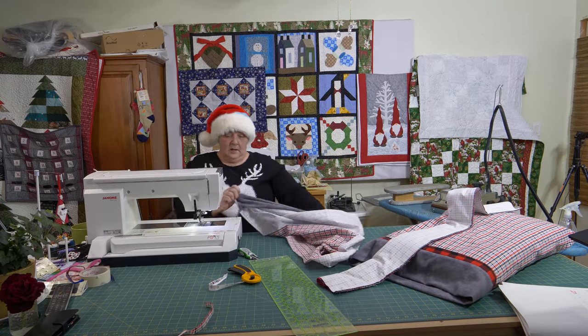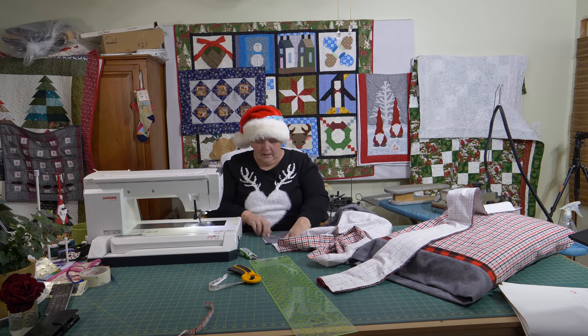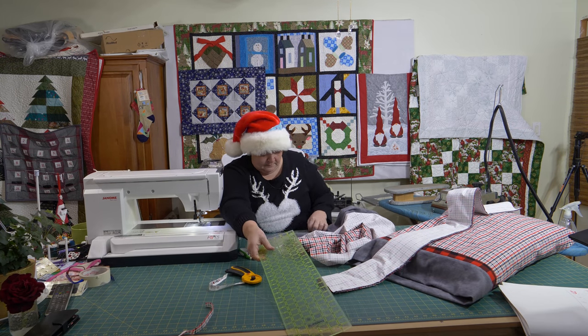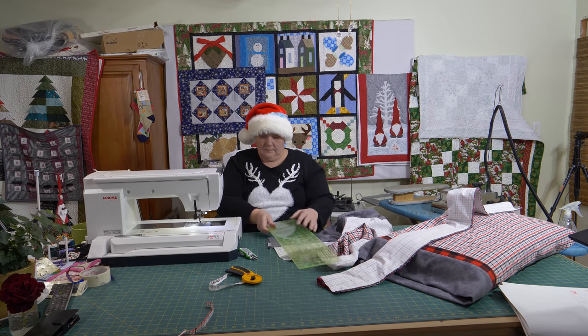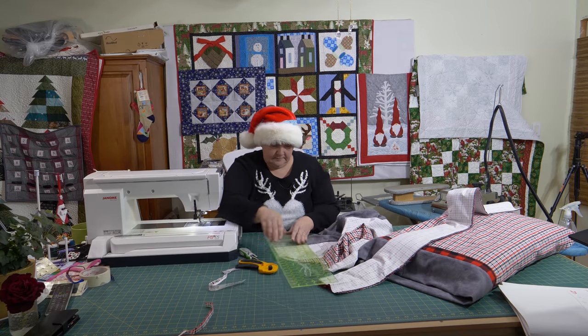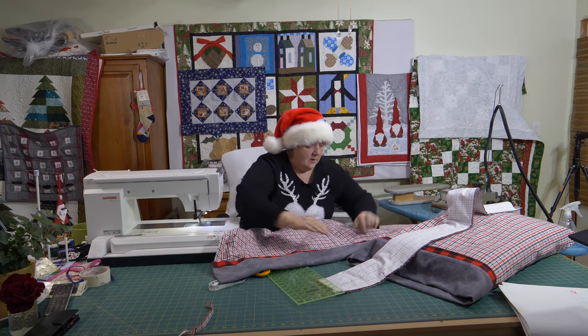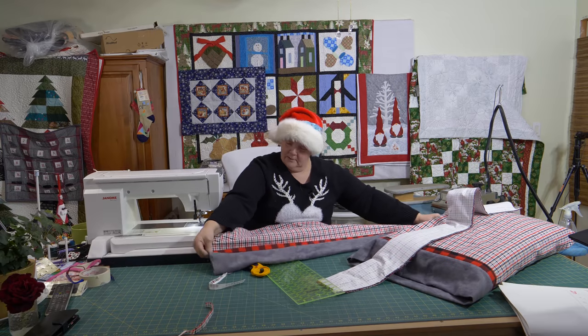I was thinking — since my mom had asked for a Christmas quilt for her bed, I'd like to make her a matching pillowcase to go with it. That seems kind of nice — put her name on it so it doesn't get lost. There we go. Lovely.